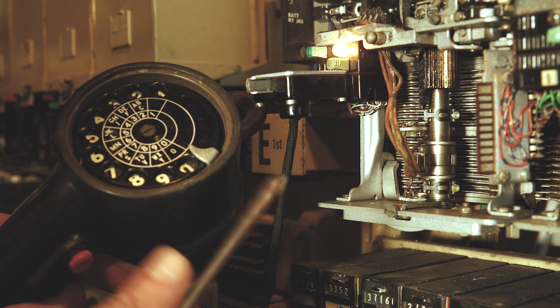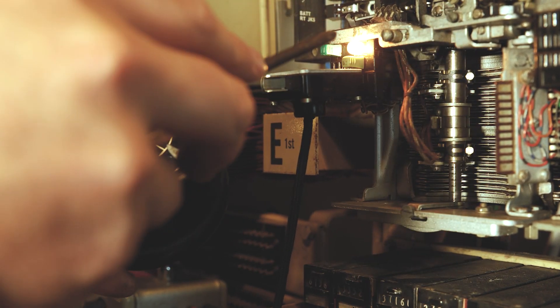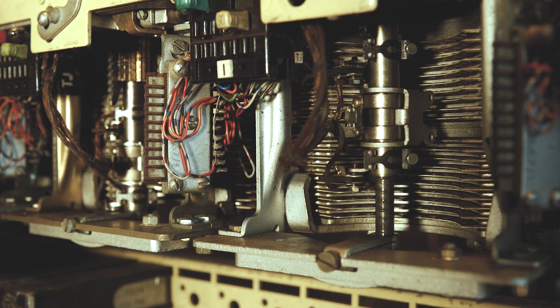Let me demonstrate that switching for you. Let's dial a six — and it steps up six levels, then goes across to the next group selector. Let's take a look at the next one and dial another six. There it goes.